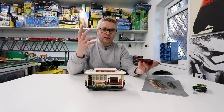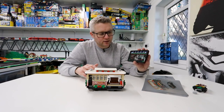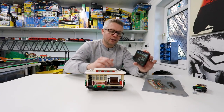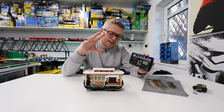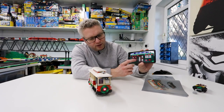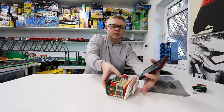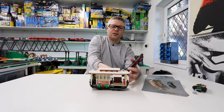So this is the app on the phone — you just get the powered up app, it's a free download on the App Store or Google Play Store. The motor's in there, the lights are in there. It comes with some sound effects but I'm not going to bother with those. Let's just do the lights — there's the front light there and the rear light there as well.